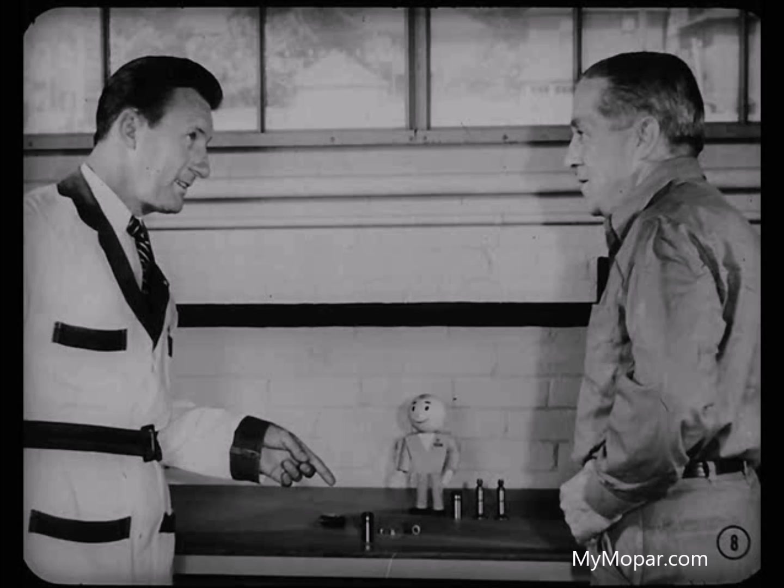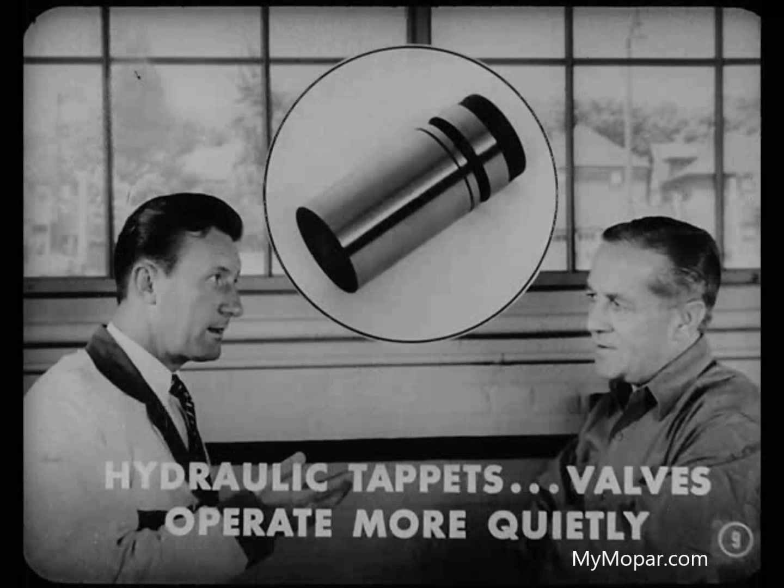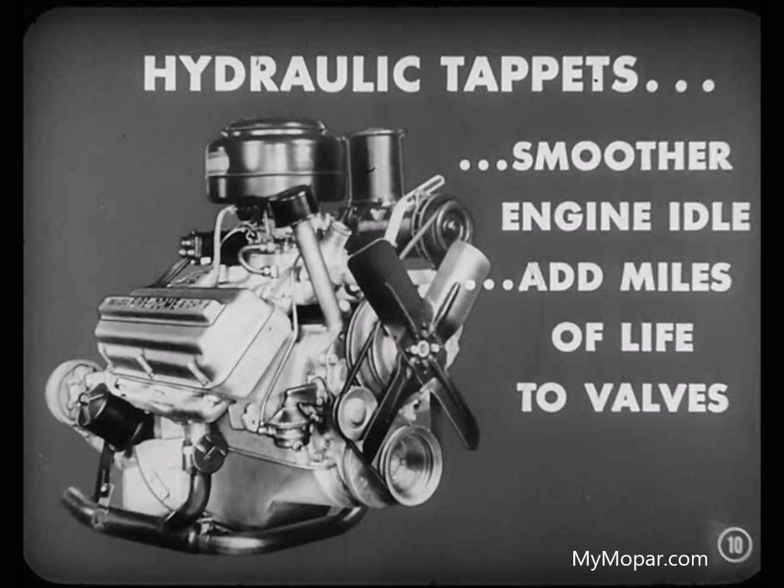I suppose you're going to say they operate more quietly. I sure am, because it's true. Hydraulic tappets do make the valves operate more quietly than mechanical tappets. But what's even more important, hydraulic tappets make the engine idle more smoothly, and they add miles of life to the engine valves. But suppose you explain how that quieter and smoother operation comes about.